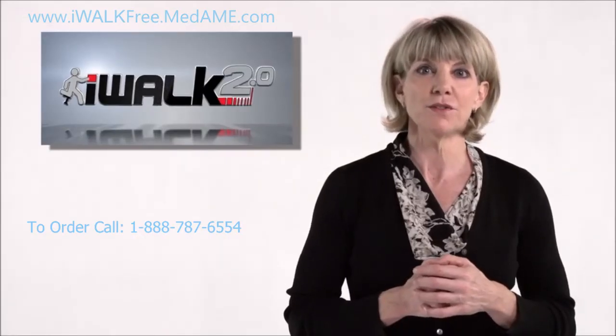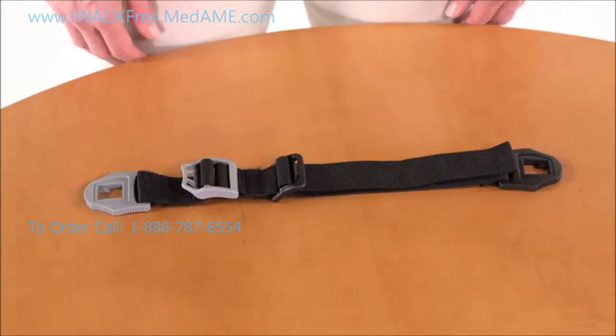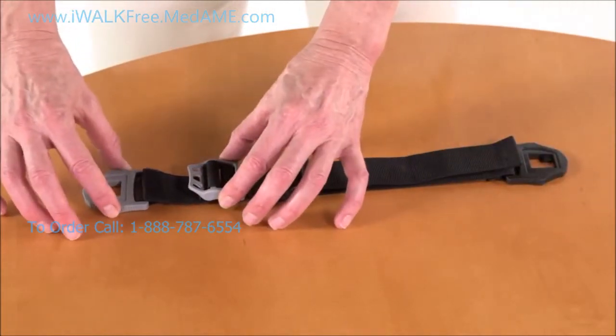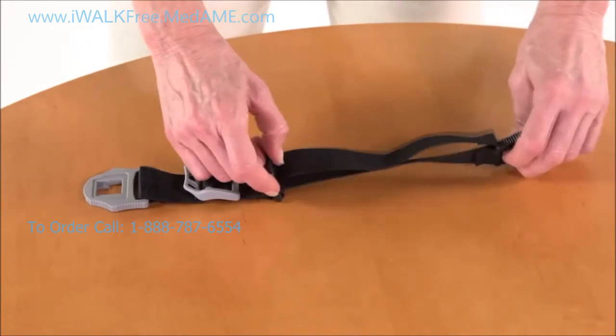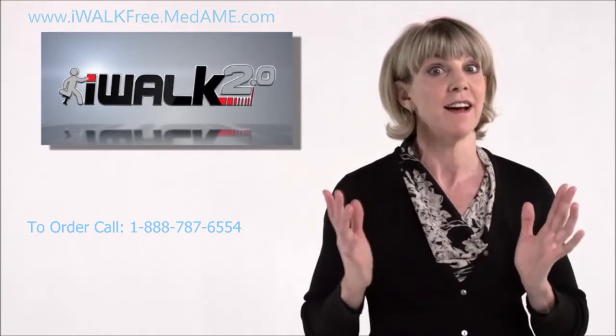Next, we're going to install the straps. The straps have two sections: the length adjustment section and the donning and doffing section. The length adjustment section, which has the black buckles, is used for adjusting the length of the strap to fit your leg. You should only have to adjust this one time, then you're done.